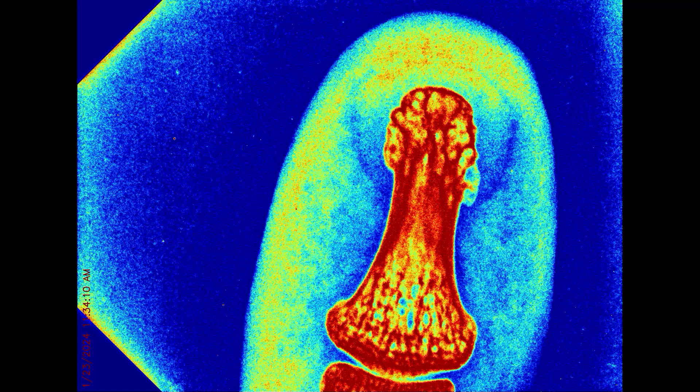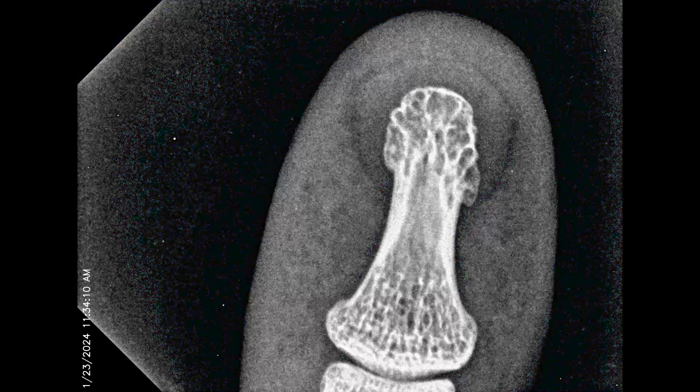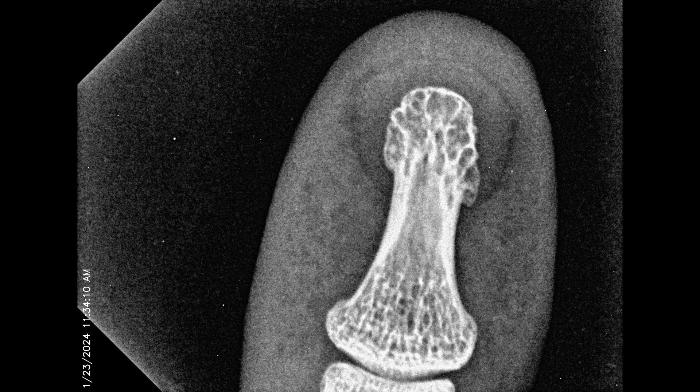That's my finger one again, just with a different colour mode applied to it. I've imported a couple of these pictures twice, but oh well. And that's that one again — you can easily see the shadow of the bone there using this mode.